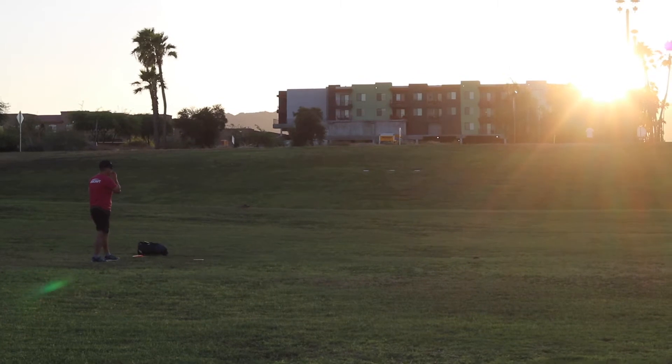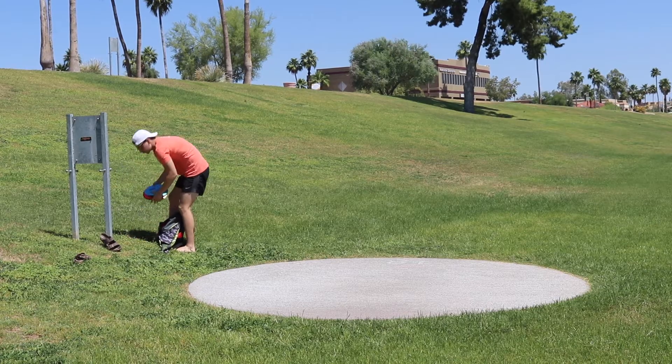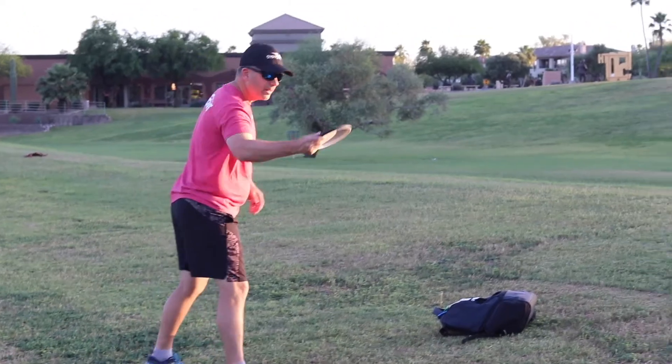As you get into the sport, you realize there's so much that goes into it — you've got your different courses, different hole layouts, different discs, different bags, towels, retreaters, all these things. But I've loved the different courses. Jake and I always try, whenever we go on vacation, to play somewhere new. We've played some pretty cool courses, one especially in Colorado.